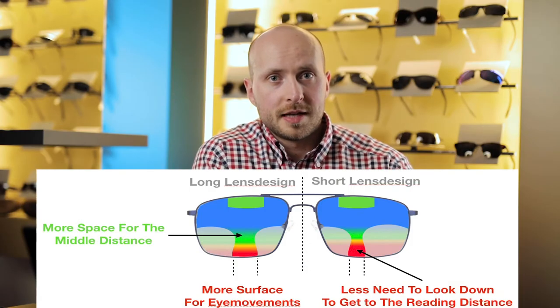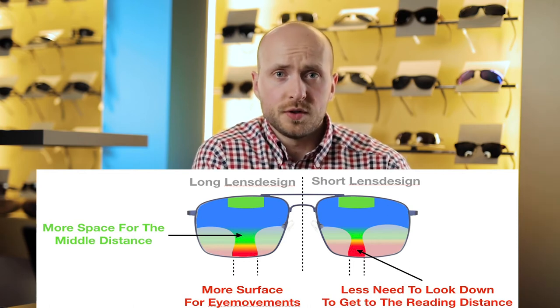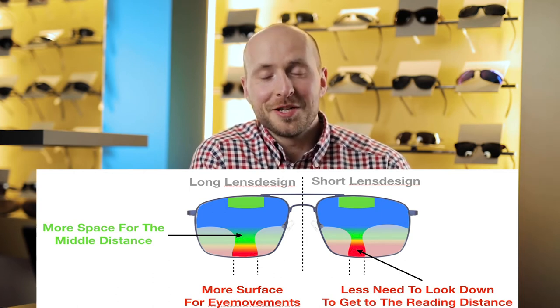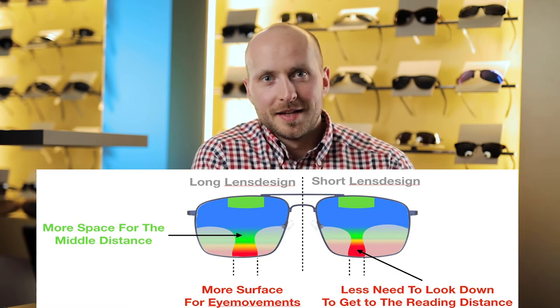When buying progressive lenses, you can always choose the length of the corridor. The corridor length determines how much you have to look down in order to reach the reading power of the lenses, and you can usually choose between 14 up to 20 millimeters. If you're really tall, I recommend you get the longer lenses, as the longer lenses always provide you with a bigger field of view. If you are a little shorter like me, you should choose the medium sized ones, which are around 16 millimeters.